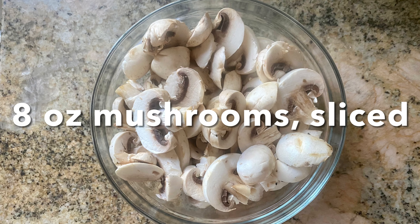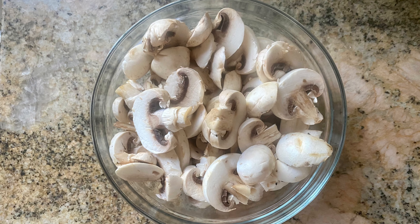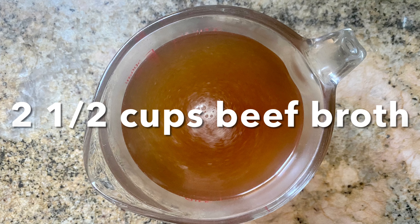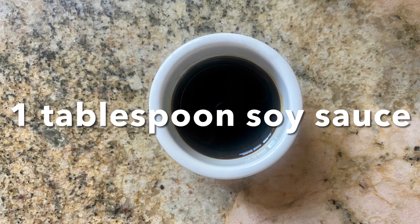The ingredients for the mushroom gravy are eight ounces of sliced mushrooms, two and a half tablespoons of flour, two and a half cups of beef broth, and a tablespoon of soy sauce.